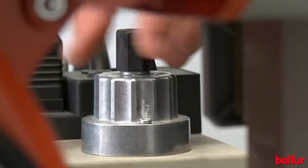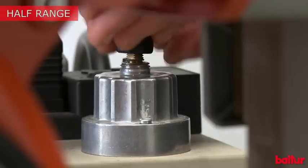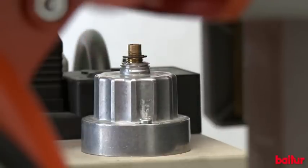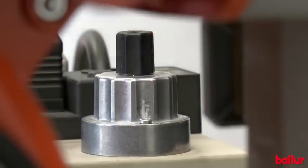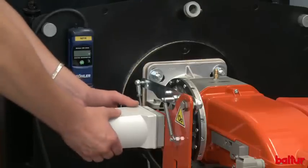Move the valve opening starter to half of its full stroke. Pre-adjust the air servo motor cams.